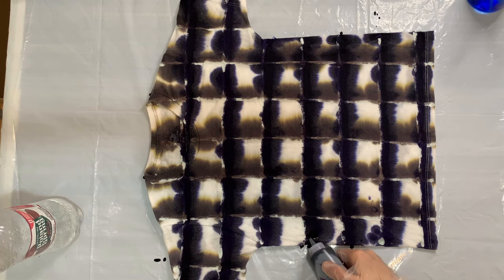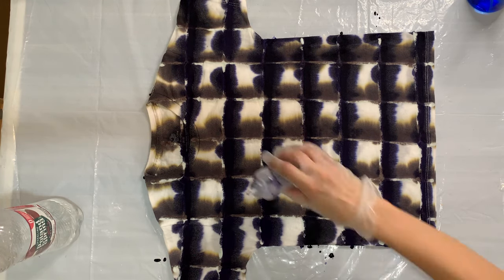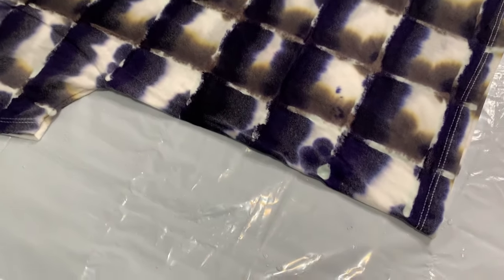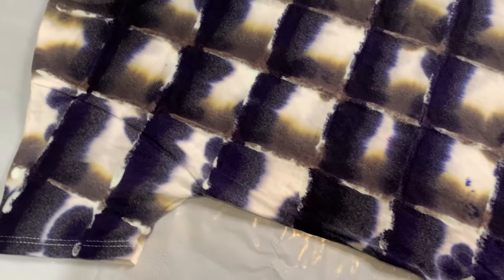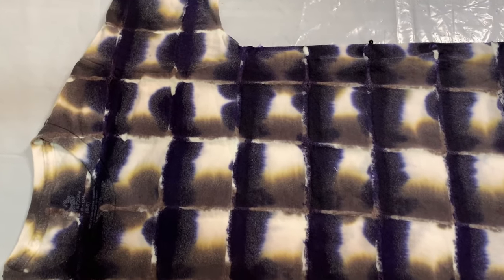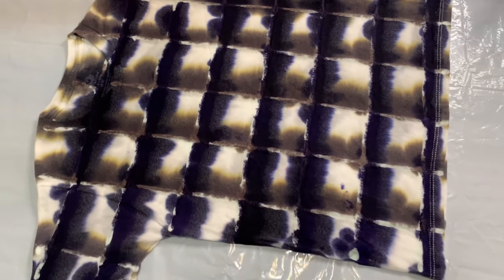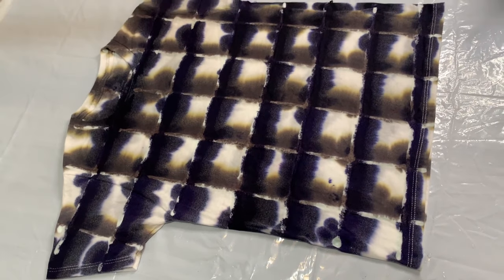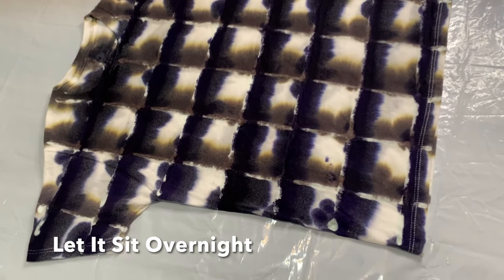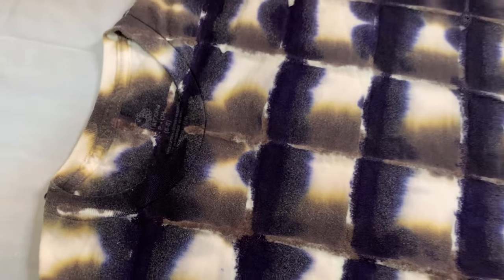There it is, and I'm just going to come in and touch it up a little bit. I want to make sure I like the layout. Now I'm going to let it sit overnight and let the dye really start to settle into the cotton fibers. I'm going to check on it periodically to make sure it's not getting dried out — if it does start to dry out, I will spray it with a water bottle a little bit.